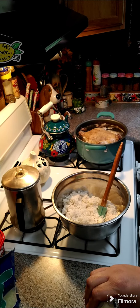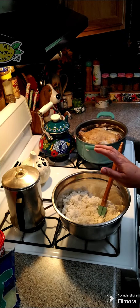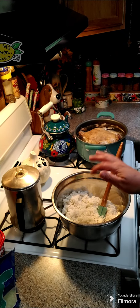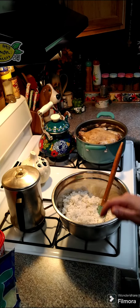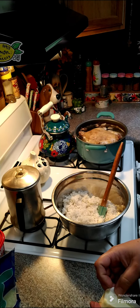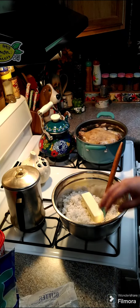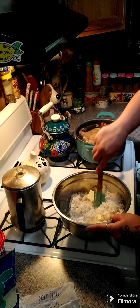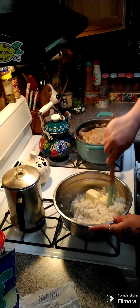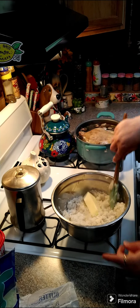We're going to make some rice ball casserole. I took two cups of rice that I cooked in four cups of water with one teaspoon of salt using my rice cooker. We're going to put one stick of butter in here and mix this around until the butter has melted, and then we're going to add a little bit of cheese.